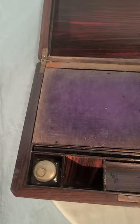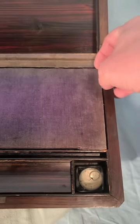There it is open. That is the top part of the lid, there's the inside, and there's the bottom part of the writing desk. Let me get this piece out for you.